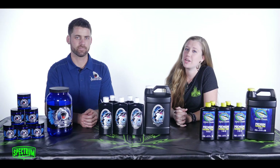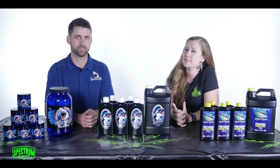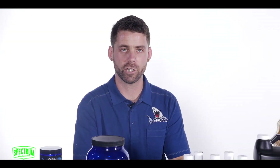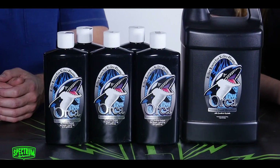Hi, everyone. I'm Crystal from Spectrum Hydroponics. I'm here today with Jim from Great White and he's gonna tell us about some of their products. I'm Jim Egan from Plant Revolution. We're the makers of Great White and Orca, some of the products you may know.